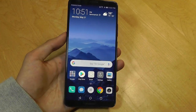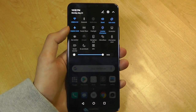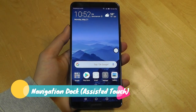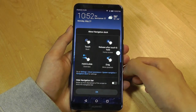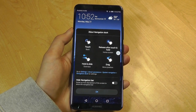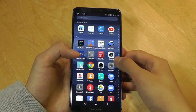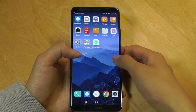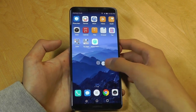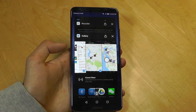Eye comfort mode makes it easier on your eyes and more comfortable when reading in darker environments such as in bed. Also in the drag-down notification shade is something called Navigation Dock. This is similar to Assistive Touch on iOS and gives you a little dot at the bottom. You can tap it once to go to the home screen, long hold to go back, and also rearrange it to the bottom, top, or side of the screen. You can also drag and flick to a side to access multitasking.